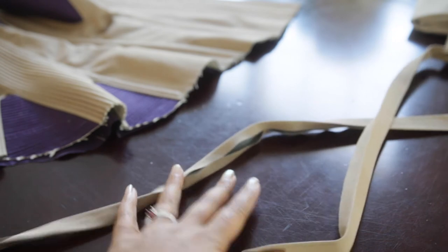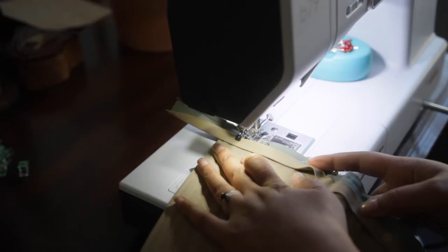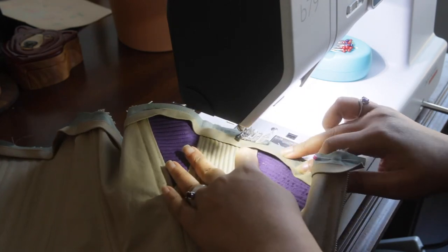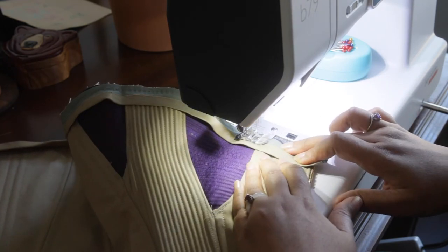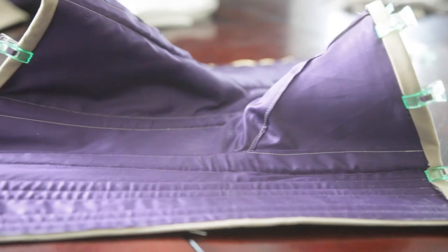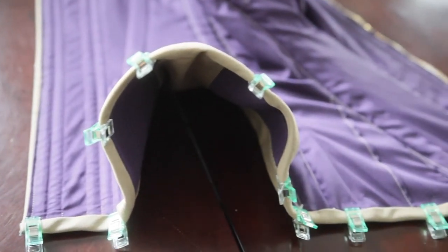Now I can move on to putting the binding on. I used the same fabric as the outer fabric and just cut one inch wide strips that were slightly longer than the length of the top and bottom of the corset. I'm going to first sew the first side on by machine, and then flip it over and hand sew the rest of it down. It's like magic - even though the binding is only halfway done, all of a sudden the curves of the corset really started to take shape.